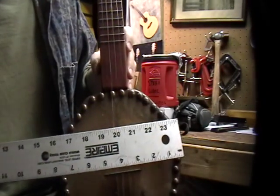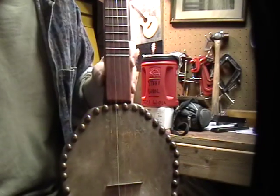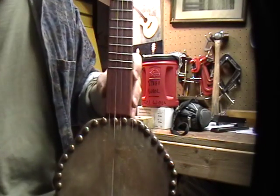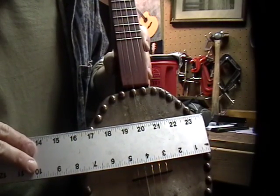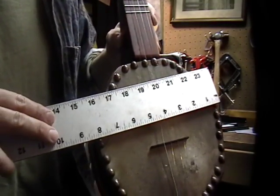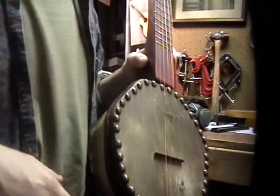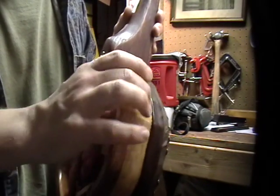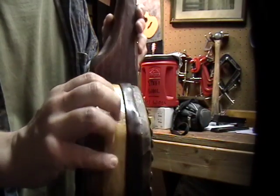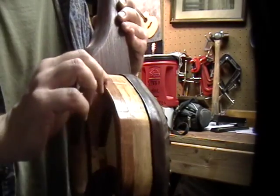The pot is a lot smaller as well — it's only eight inches across. The pot itself is block rim construction, made of cherry. There is a tone ring of bloodwood, and then there's a decorative bottom ring also made of bloodwood.